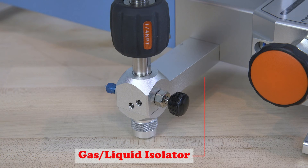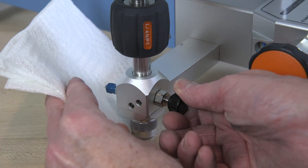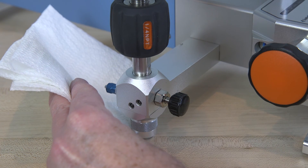The ADT920 includes a built-in gas liquid isolator installed in the pump manifold that protects critical components from moisture and dirt, reducing maintenance. Any residual fluid or contamination captured by the isolator can be purged from the pump through the pressure relief port.